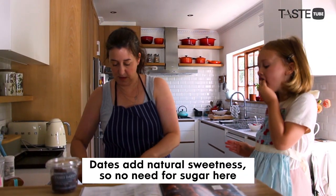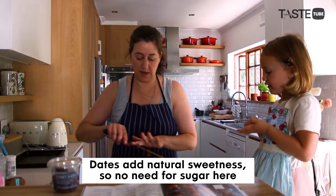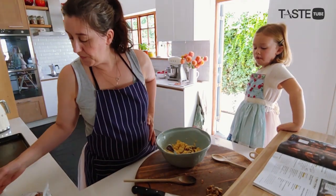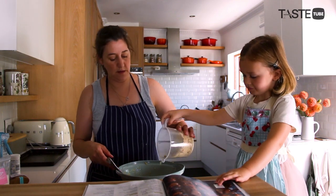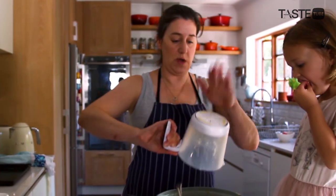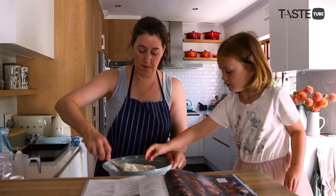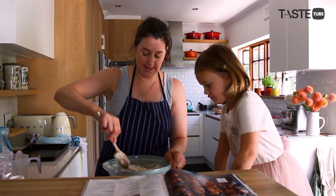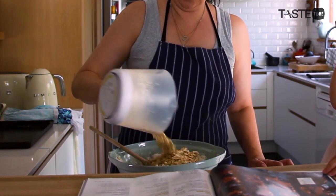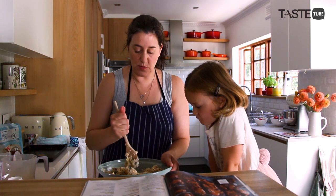Now we're going to add the dates — scooped up because they are really sticky. These guys are juicy! Now if you want to, you can pour in the chopped up nuts. I've added the coconut — it's like snow — extra almonds, and finally some rolled oats. Now we've mixed it all together.